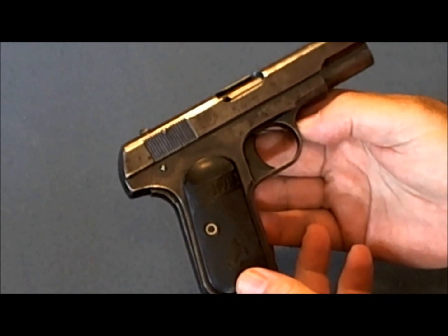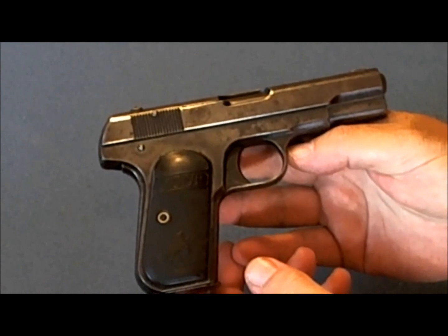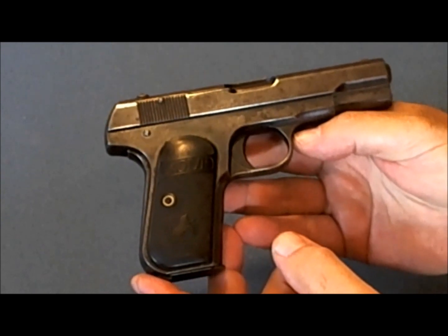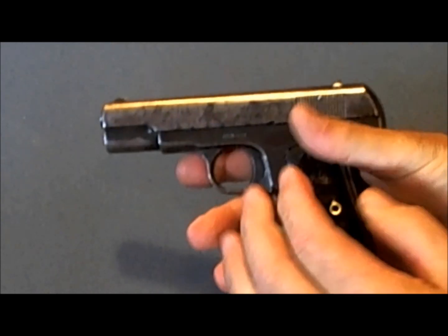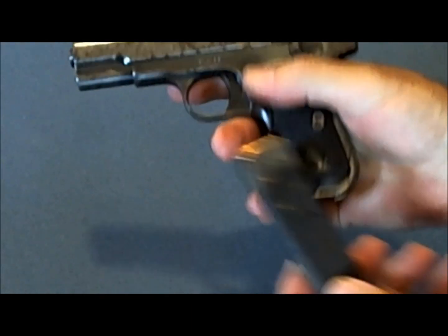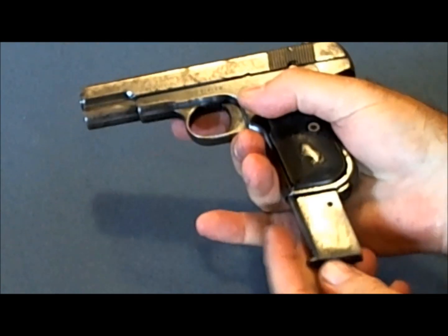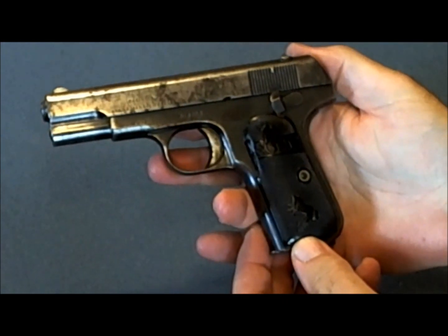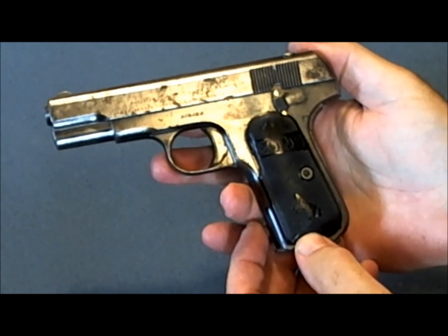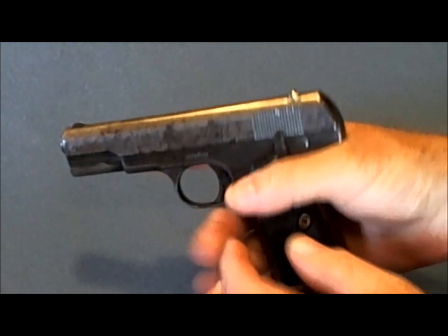There are at least two safety precautions worth mentioning if you ever find an old family gun — this may be the most important point in this whole video. First, assume the gun is loaded. I've left this gun in the same condition it was found: the chamber was empty, but there were five rounds of Peters .32 ACP in the magazine. It could be deadly to play with an old gun you assume isn't loaded. Let's go ahead and unload it.